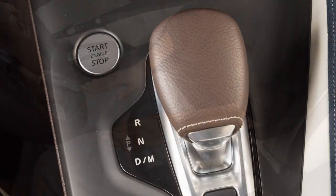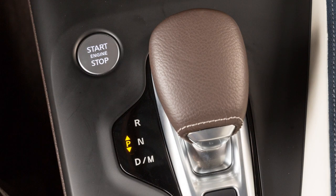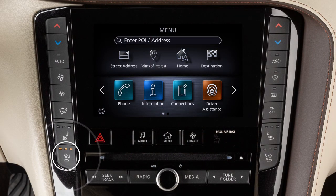To cool the front seats, place the ignition in the on position. Push the climate-controlled seat switch until the desired amount of air has been selected. The indicator light on the corresponding switch will illuminate.